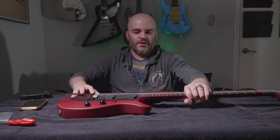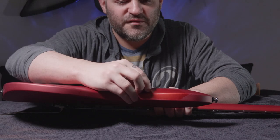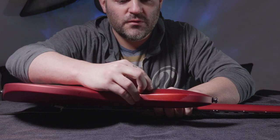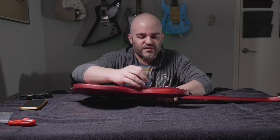Just to explain what's going on here — even if I just take my fingernail, I can scrape off that finish very easily. It just scrapes off. It's like wax paper.